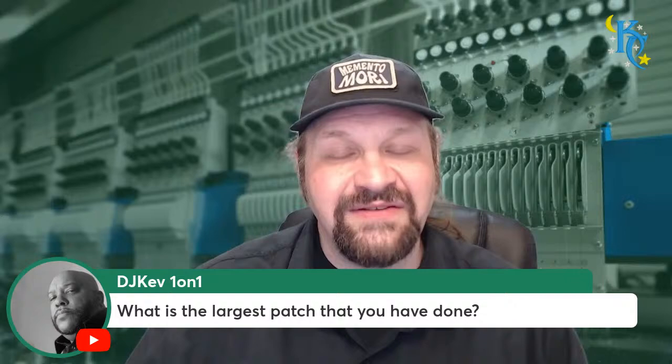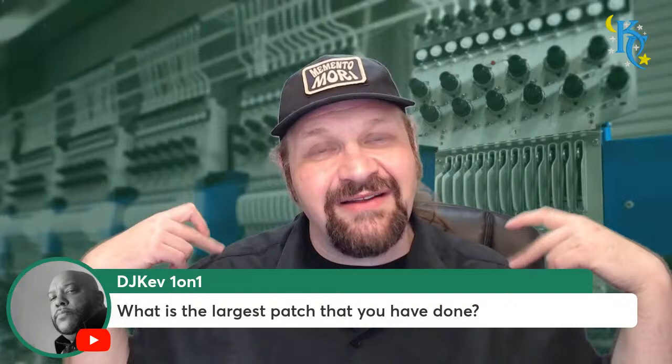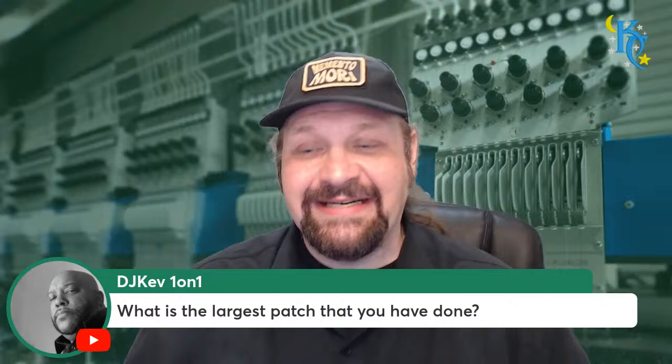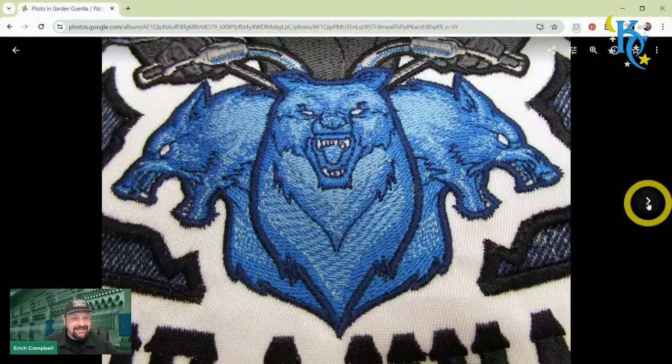DJ Kevin asks what's the largest patch I've done. I've done pretty massive patches - we've done like 20 inches square pretty easily. There are really big back patches I've done. Those tend to be a little different - you definitely want some sort of material inside of those or some sort of stabilizer to remain instead of doing water-soluble for really big ones. I'll show you really quickly a couple of larger pieces: one done for a motorcycle club, the height is probably 15 to 16 inches, proportionally wide.